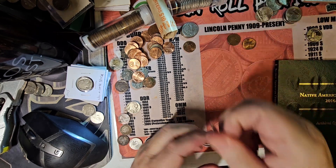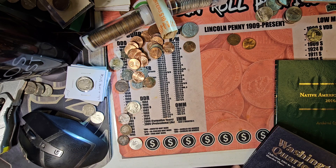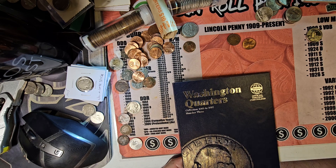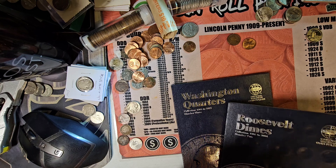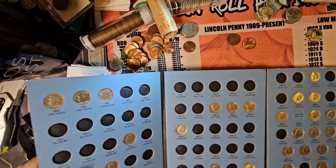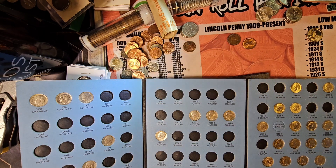We only have one dime, a '93, so it's not going to be this book. It's not going to be this book either — Native American dollars shouldn't even be over here. Found it: '93 Denver. Got one.